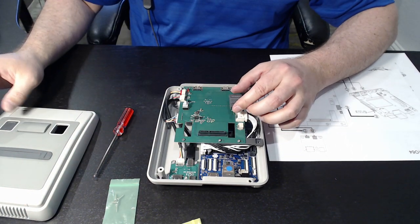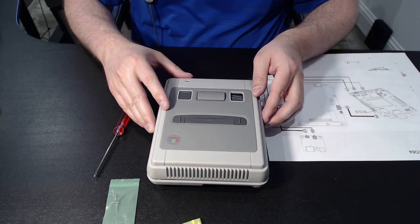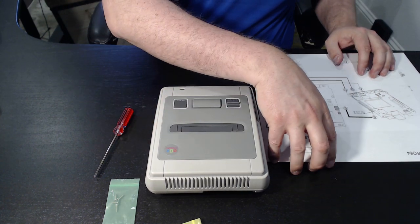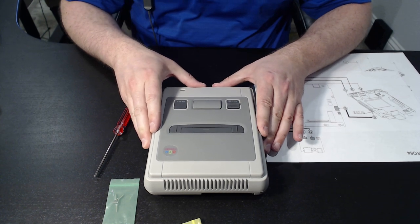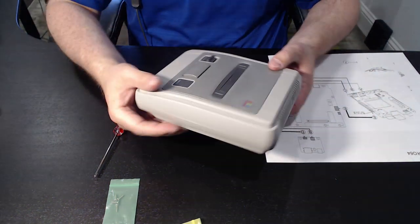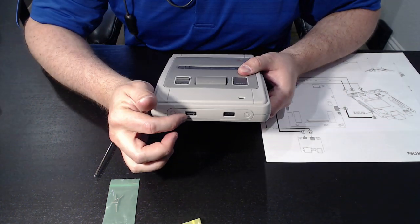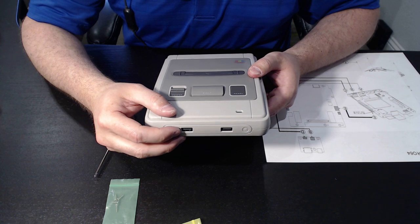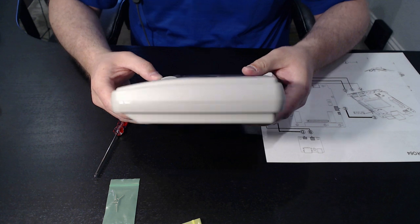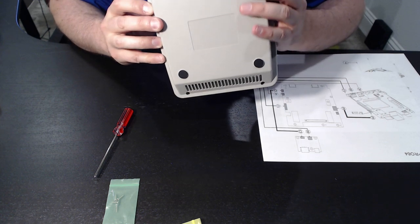Go ahead and get that button in place. Now before you actually put the rest of your screws in, you've done a dry fitment — you want to be sure that everything seems to sit correctly. We can see that our USB ports are properly aligned, and we want to take a look all the way around to see that our other ports are aligned as well.